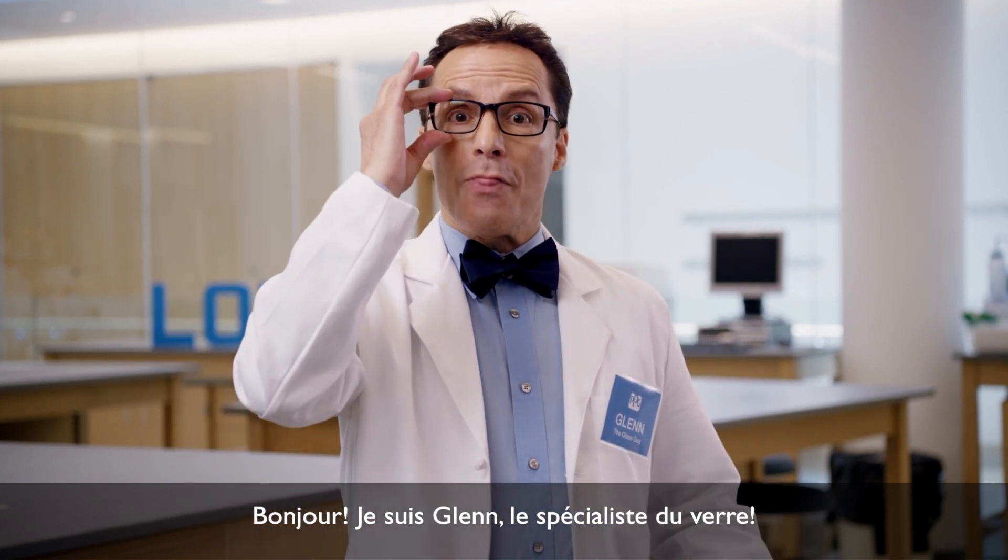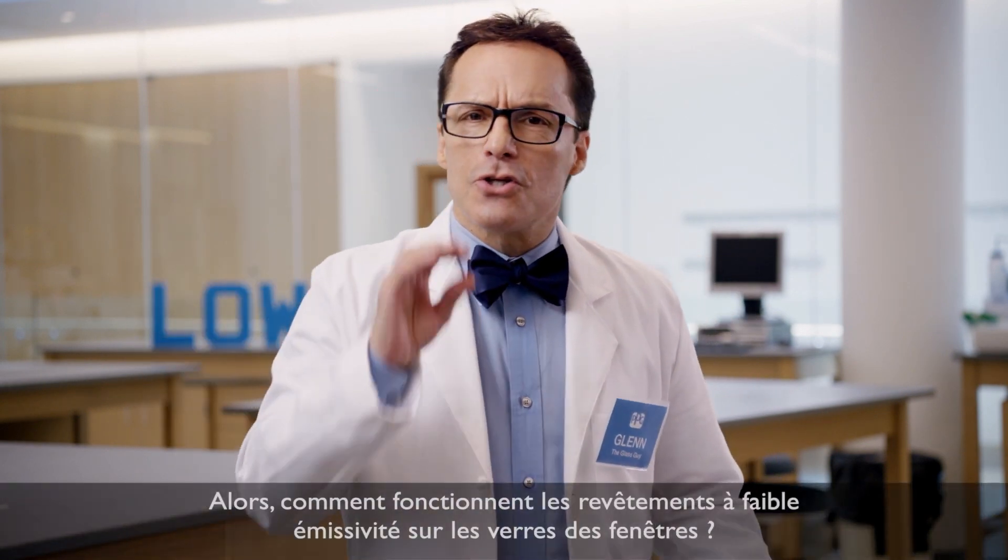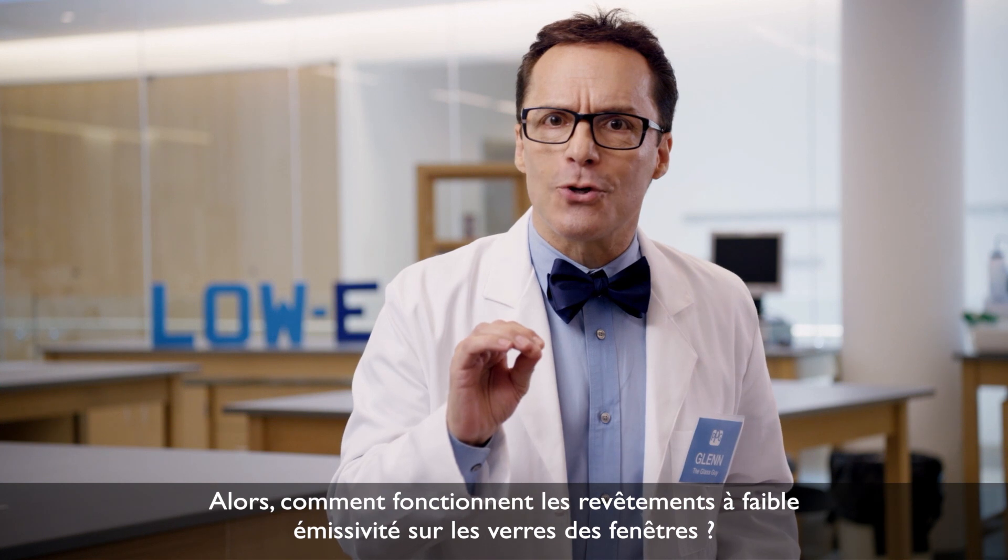Hello, I'm Glenn, the glass guy. So how do low-E coatings on window glass work?